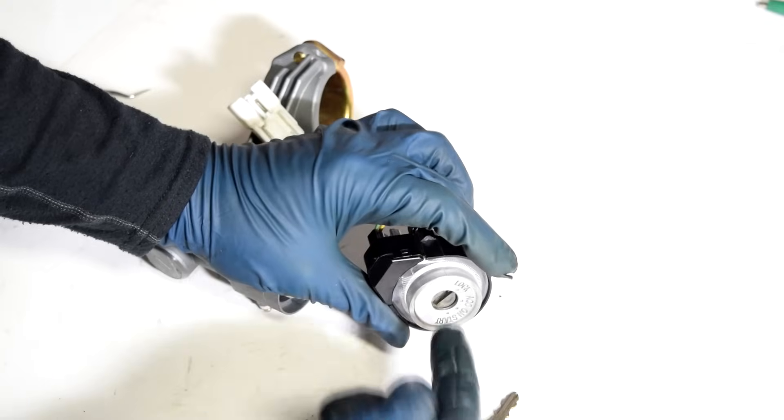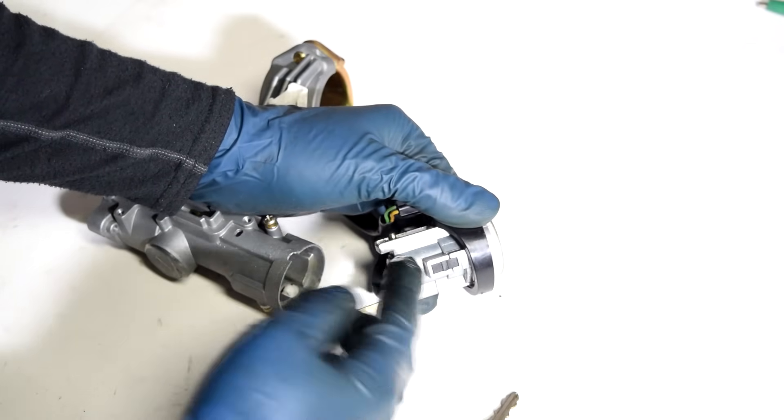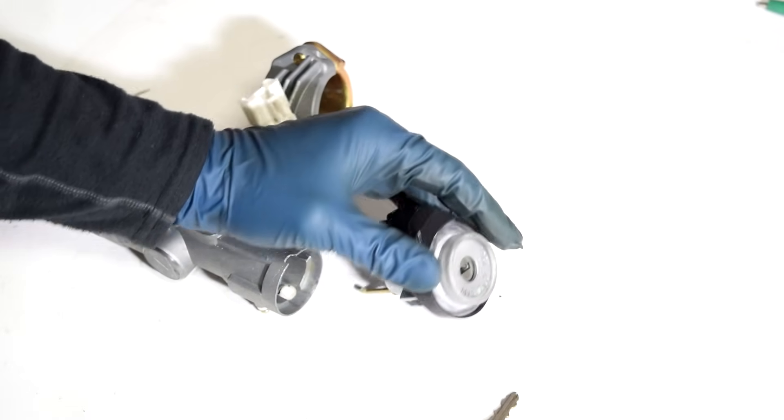There we go. So basically, with the screwdriver we're destroying all the insides of this ignition lock cylinder. But that's okay, since we're going to replace this anyway.